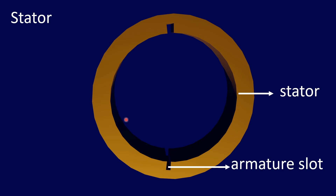The stator has two components: stator core and armature winding. The stator core is made up of iron or steel alloy. It is a hollow cylinder and is laminated to minimize the eddy current loss. The slots are cut on the inner surface of the core to accommodate armature winding, and it is called armature slot.